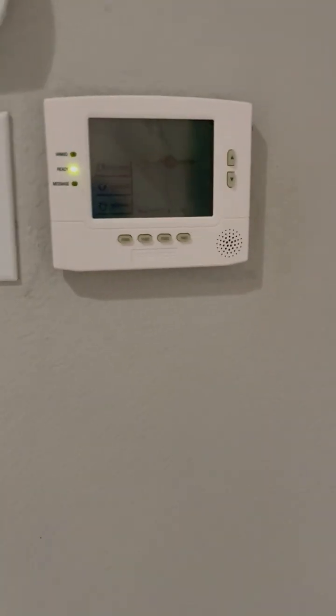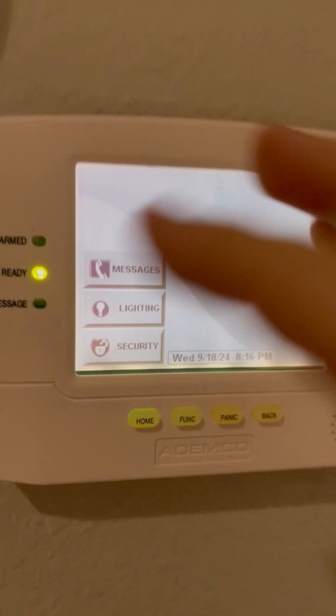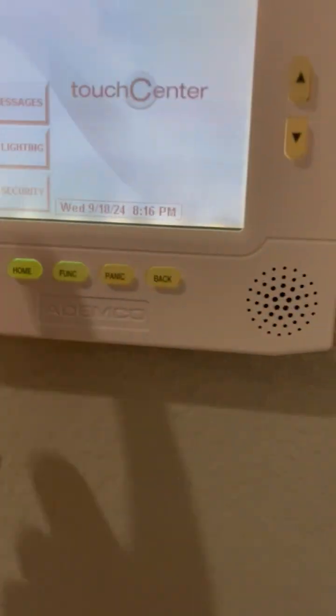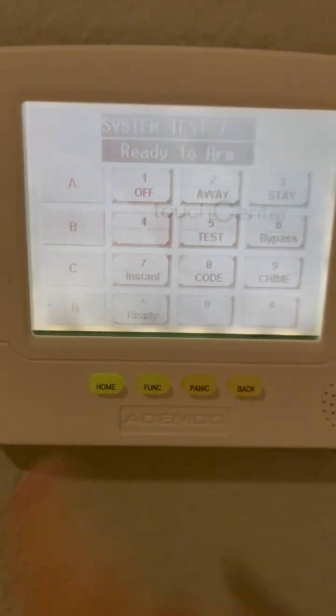For the keypad in the master bedroom we have an Adumco 6270. There are no messages on here for this test — I have a message for this test but it's just not a 7 because I couldn't decide.